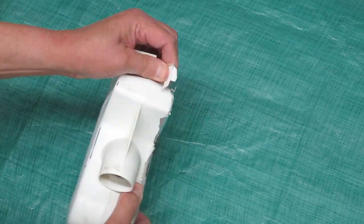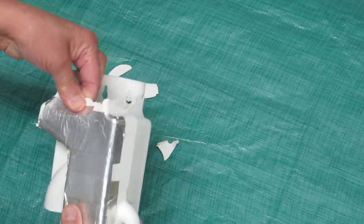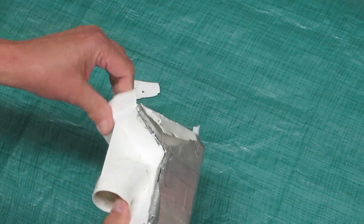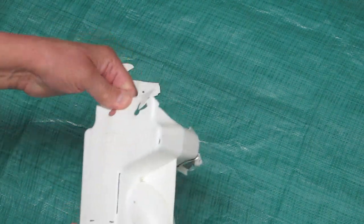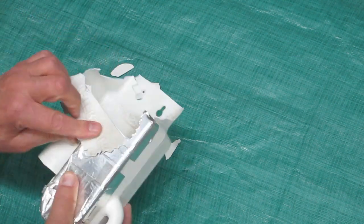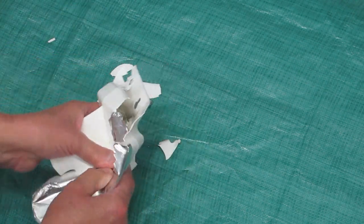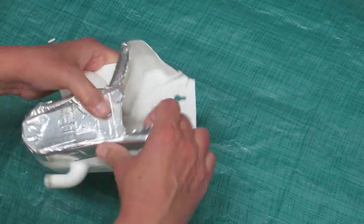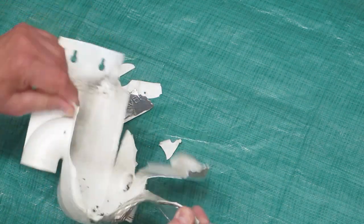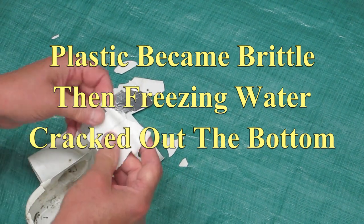That is not UV stabilized plastic, I don't care what anybody tells me. Back here where it's not in the sun, you can see it's still pretty pliable. But any place that it's been exposed, I was trying to hold this together with tape, and this just is not serviceable in any shape, form, or fashion.